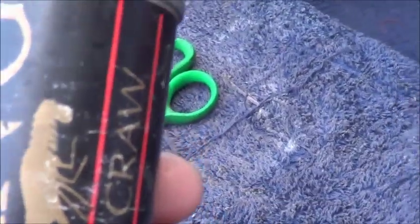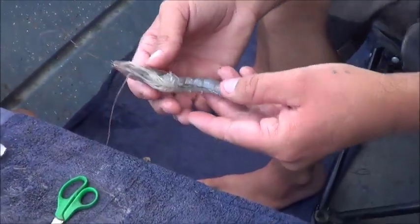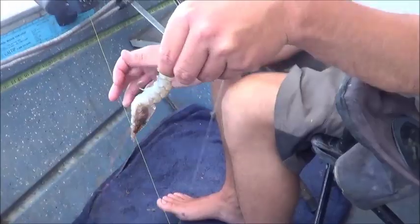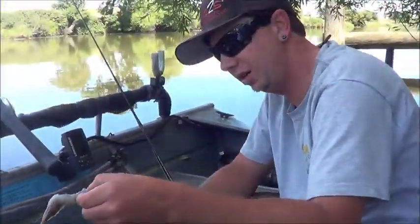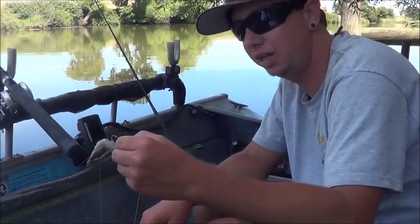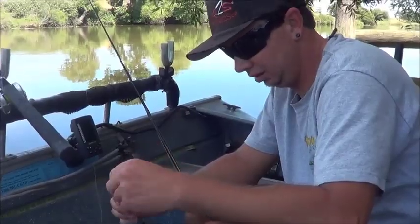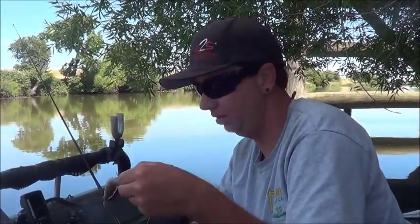We've been spraying some of it with crawdad spray — Pure Craw by Bang — but that's not necessary. The shrimp has a good enough scent on its own, especially when it's fresh. If it's been sitting out for a while it doesn't hurt to spray it, but fresh like this you can just toss it out and you'll get a bite. Hopefully we'll be back with a nice catfish or a nice bass.